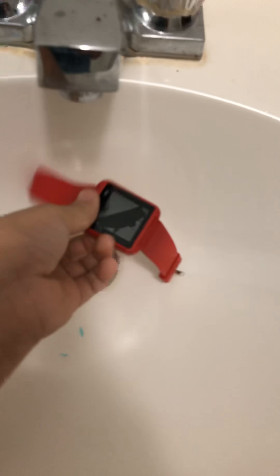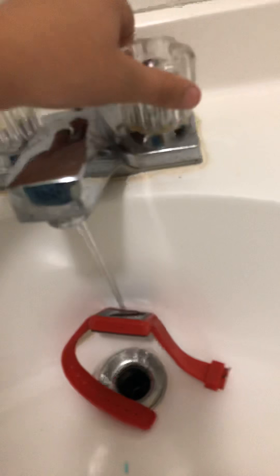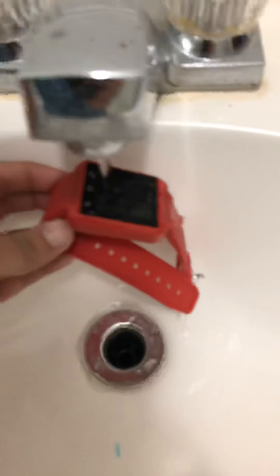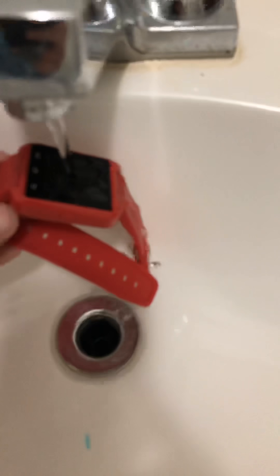Hey guys, we're going to break a smartwatch. It doesn't work — I'm trying to charge it. We're gonna do a water test even though it's all cracked and I opened it. Three, two, one. I want to get water, but I really don't like water that much. And don't be saying I'm a scaredy-cat person.